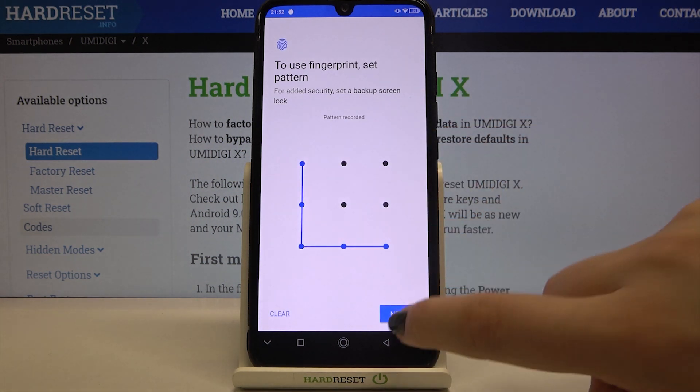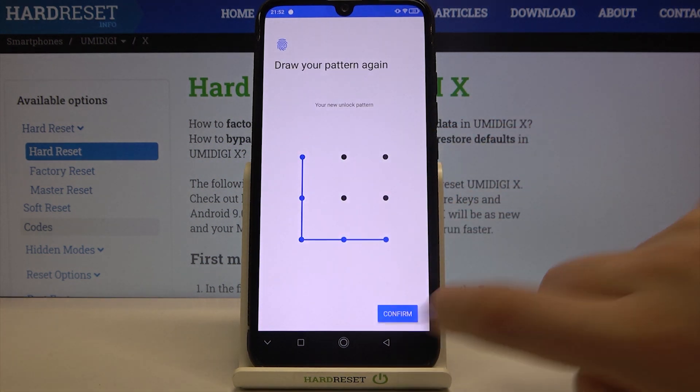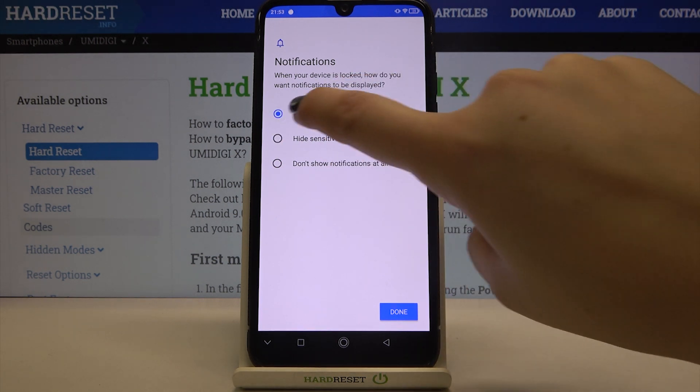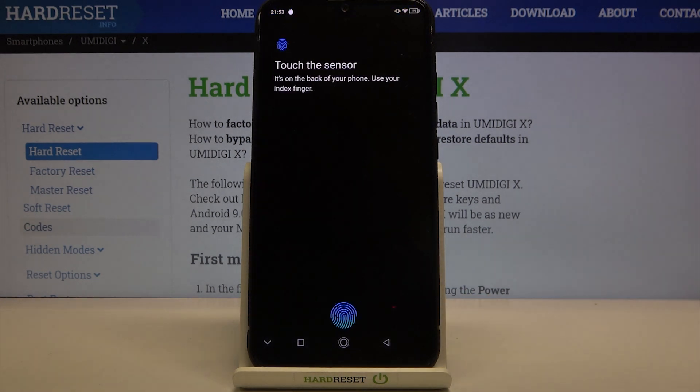Now I have to draw the pattern, redraw it and confirm. Here we can decide what kind of notifications to show on the lock screen — we can show all notification content, hide sensitive content, or don't show notifications at all. I will show all notification content, so I can tap on Done.